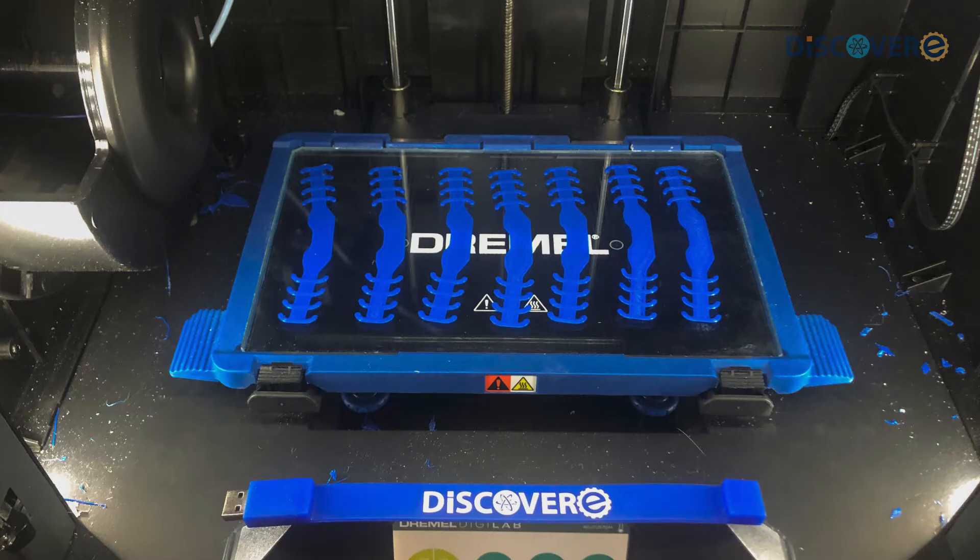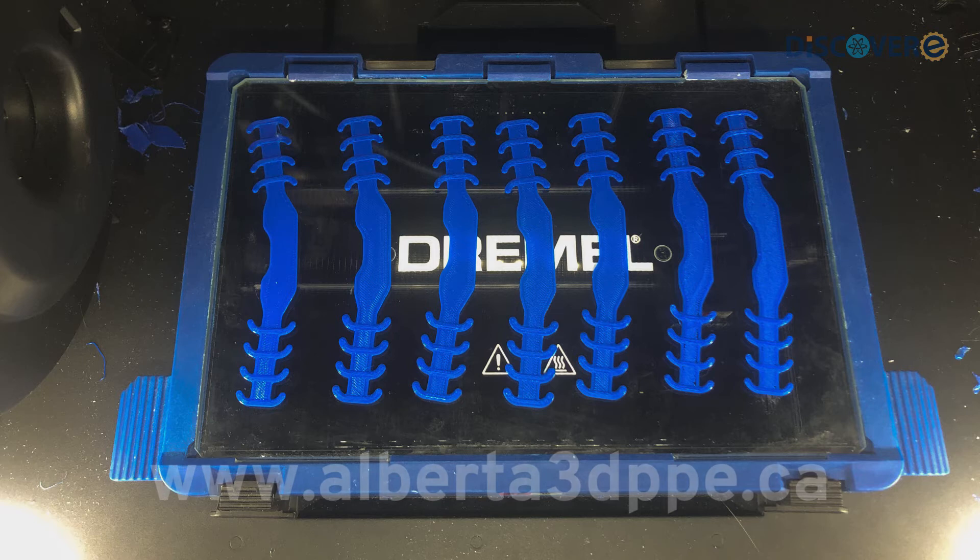If you or anyone you know has access to a 3D printer that you can use to be printing these or other things that could help the fight against COVID-19, please urge them to Google Alberta 3D PPE, where they can sign up as a volunteer to get more information.